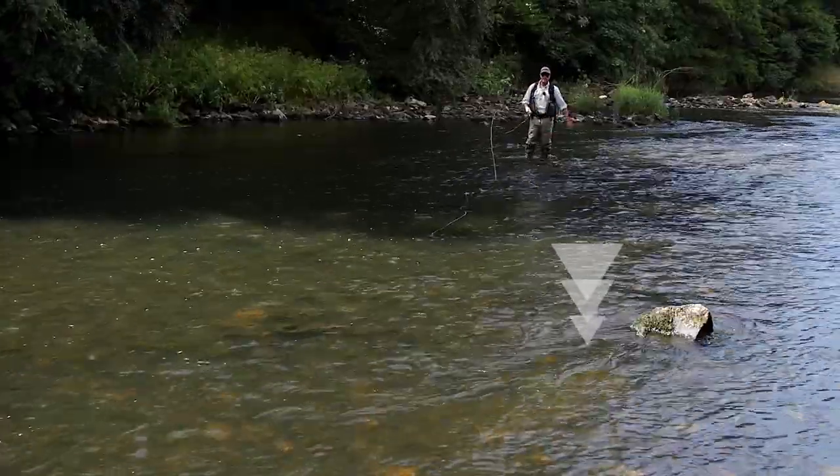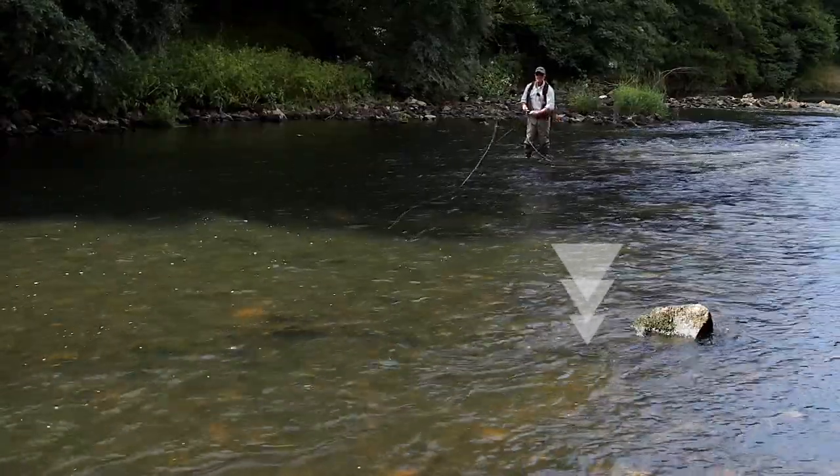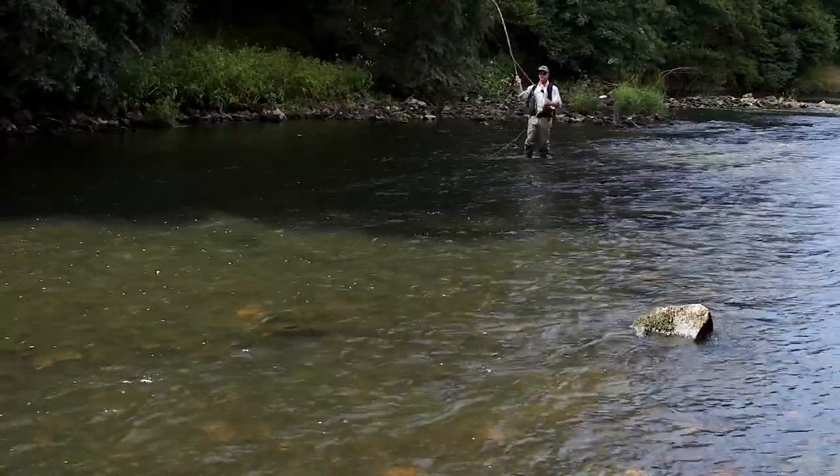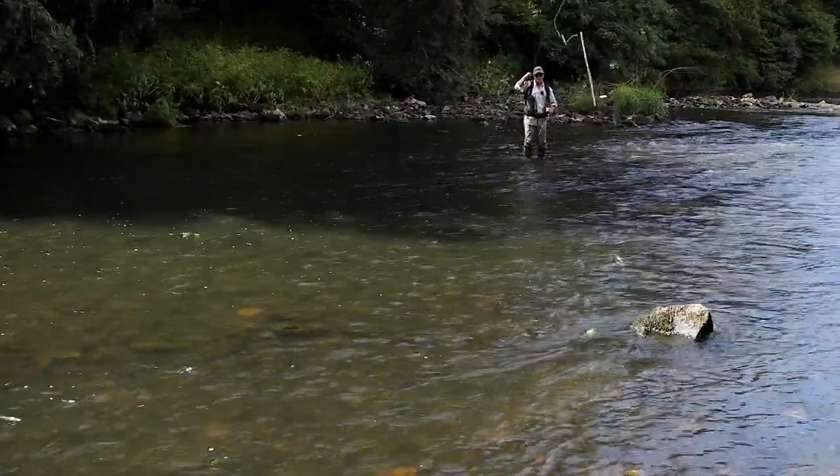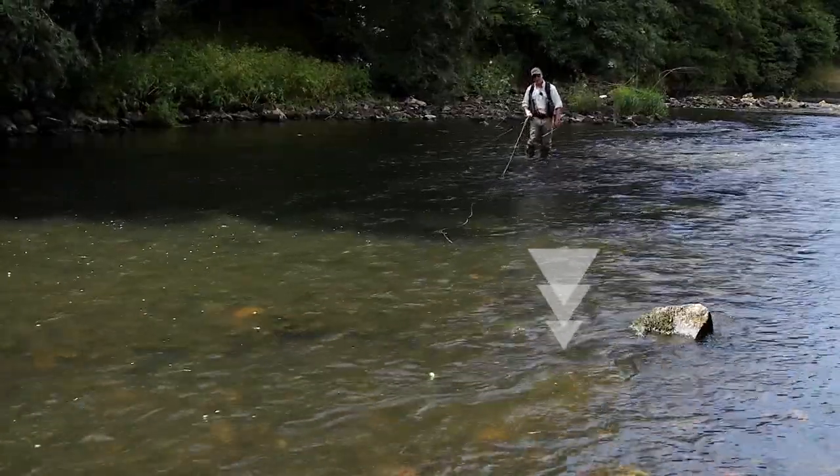See that? Right in the back eddy of that rock there. All I did was flick the fly so it hit the water first like that, and then the fly line ended.